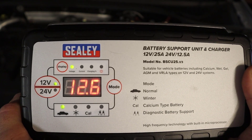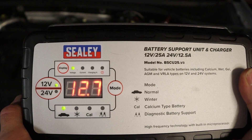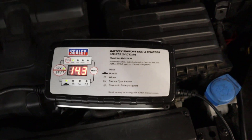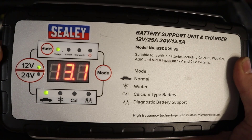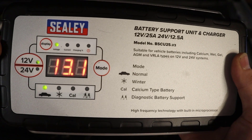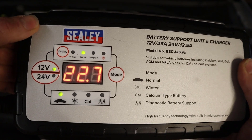Now it's charging the battery and the charge voltage is shown on the display — we're going up and it would charge to around about 14.4 volts. The cooling fans have come on now as well as it gradually increases the voltage.